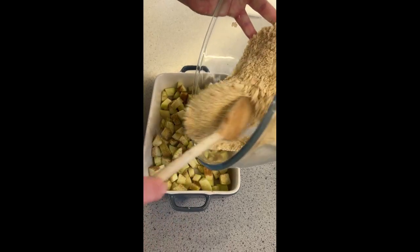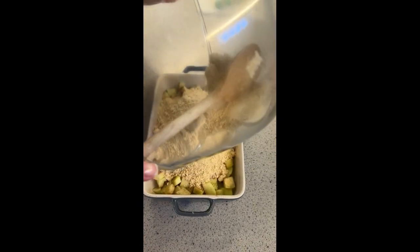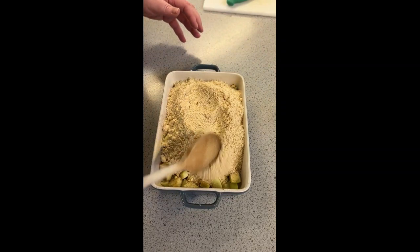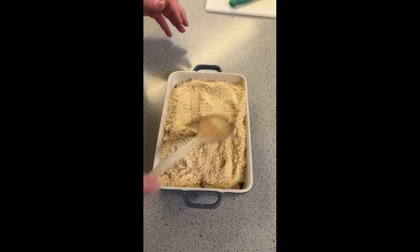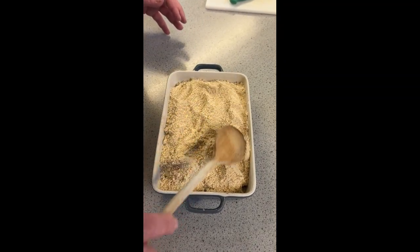Pour your crumble mixture over your fruit. Don't pat it down too hard — it just needs to be spread over so all the apples and all the fruit you've used is covered. Then that's ready to go in the oven.